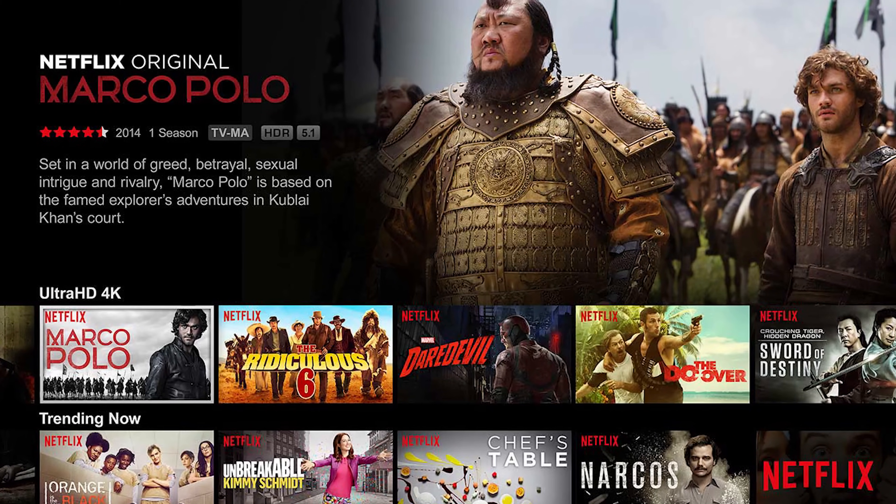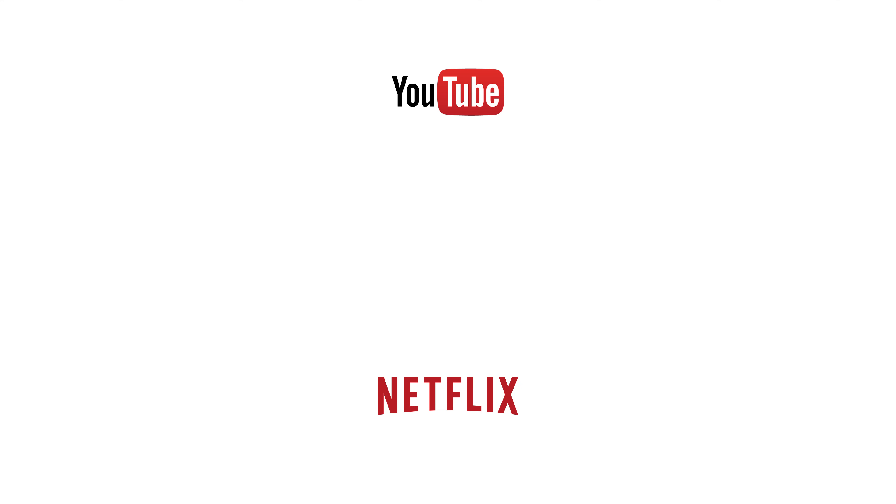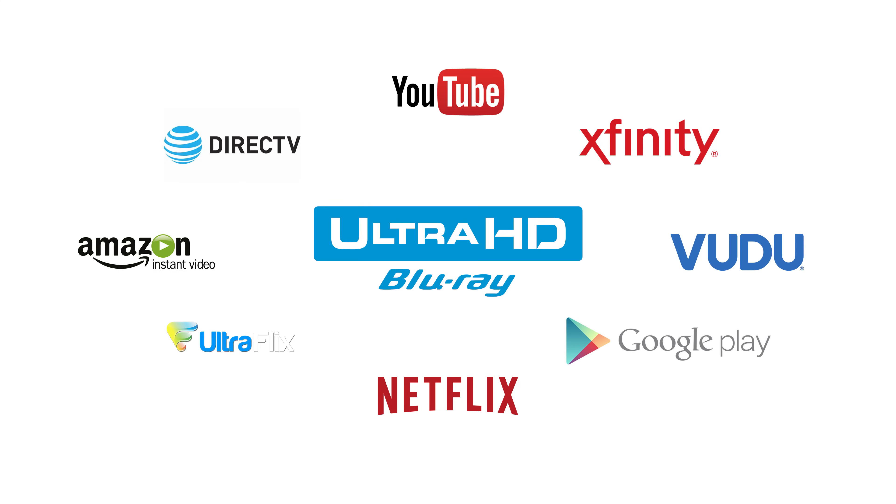A lot of people buy 4K TVs thinking that everything they watch is going to be in 4K — well, that's not actually true. You have to make sure that the video you're actually watching is a 4K video. Unfortunately, cable and local broadcasts are not in 4K. However, there are a lot of movies and videos — like the video you're watching right now — that you can view in 4K using things like Netflix, YouTube, Amazon Video, and an external Blu-ray player.